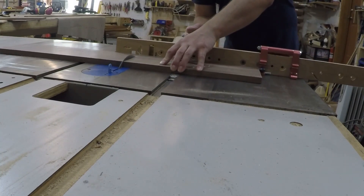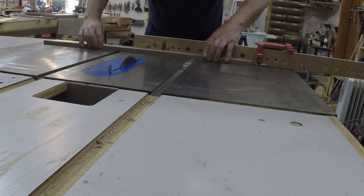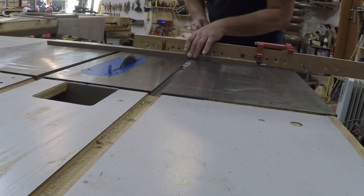When I cut the boards apart, I set up a stop block at the table saw and cut the base pieces and their corresponding top pieces at the same time to ensure they would be the exact same length. This will make sure the lid and the base line up exactly when assembled.